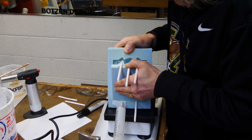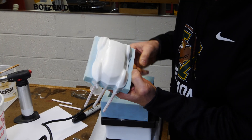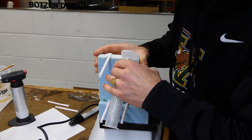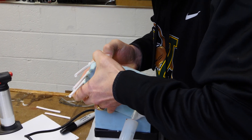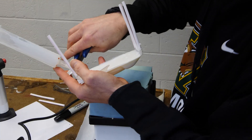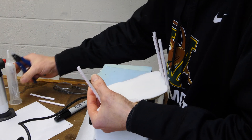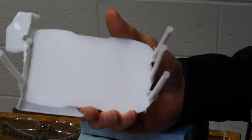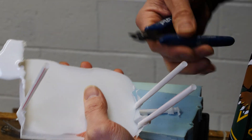Once your part has cured you can remove it from the mold. I carefully take the mold apart and leave all the sprues and vents attached because I want to be very careful about removing those. I'm going to use a pair of flush cutters so that I don't damage my part, since I spent a lot of time making it.